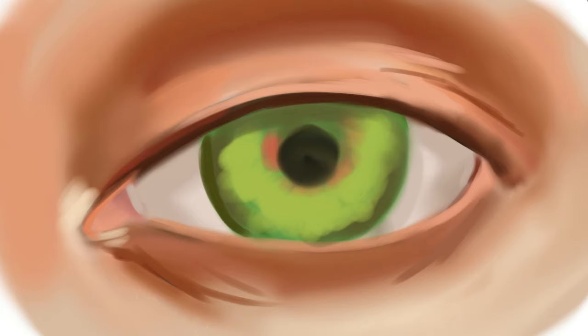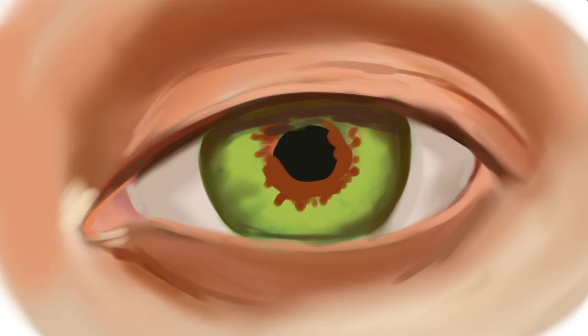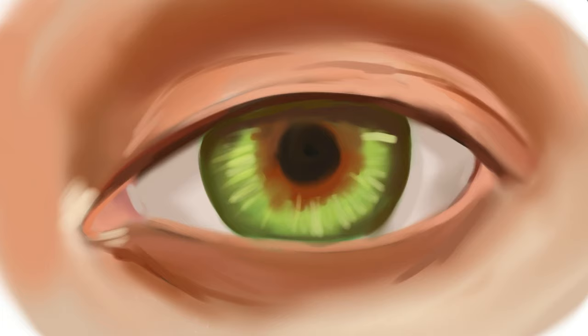Anytime that you're not happy with an eye color or any color in general, just remember that it's probably not going to be the final color. Right there I just work on the eye some more and put in more colors.